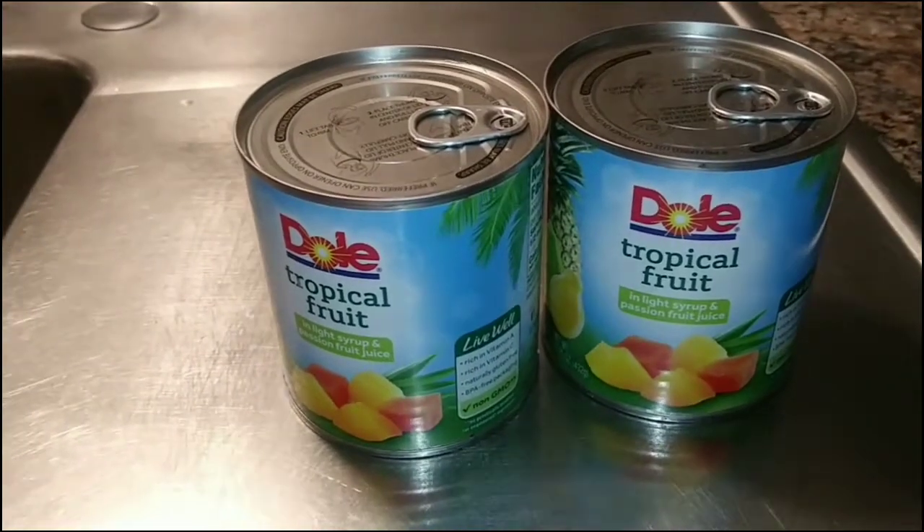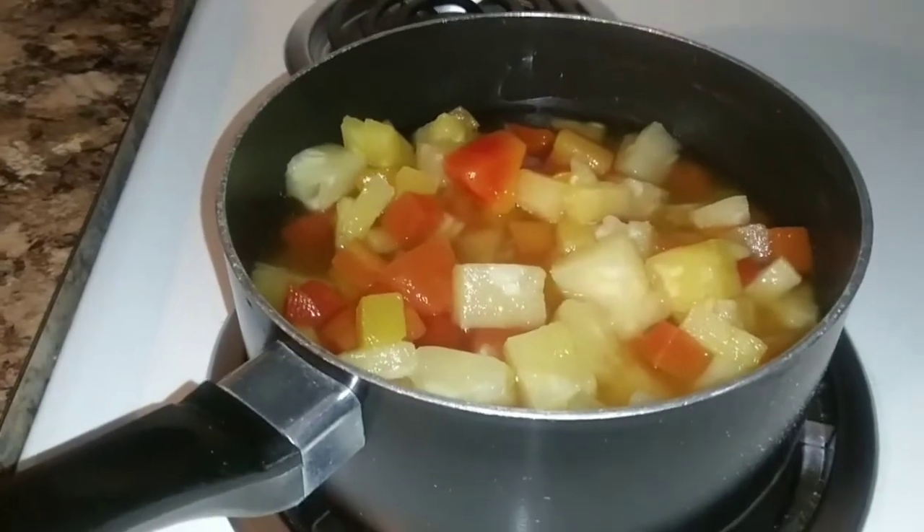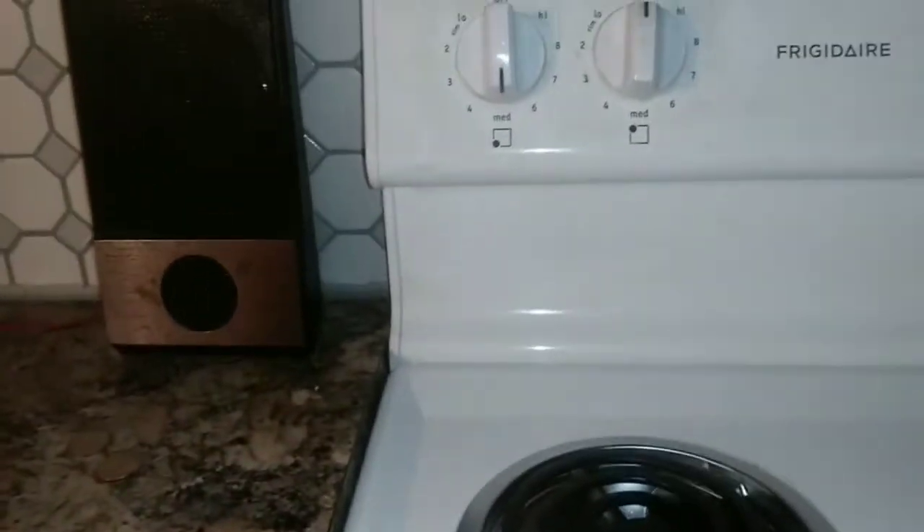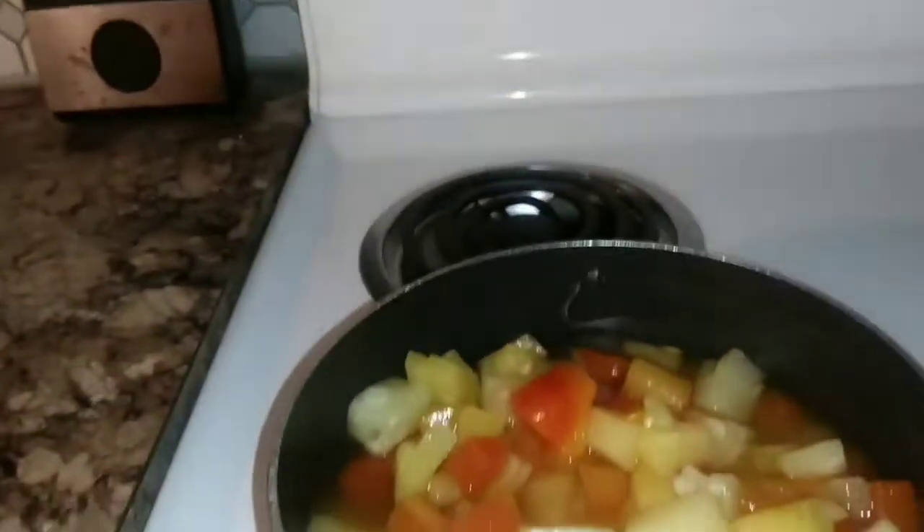Let's go ahead and get these in a pot. We got them in a pot. Go ahead and put it on medium, we're gonna go ahead and get it hot real quick. And while we got that oven on, we're gonna go ahead and let that oven get hot.